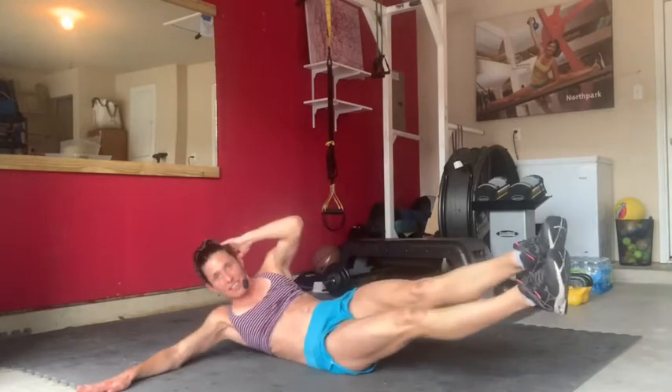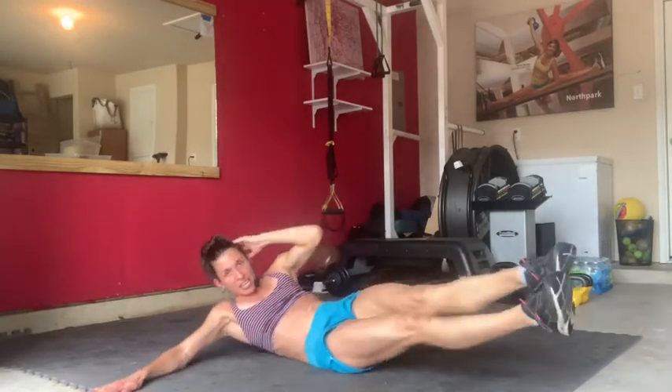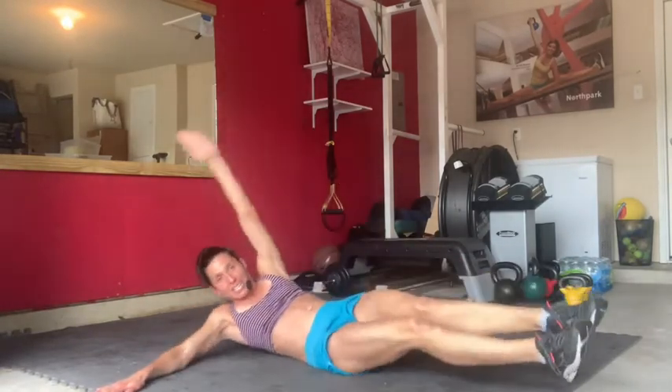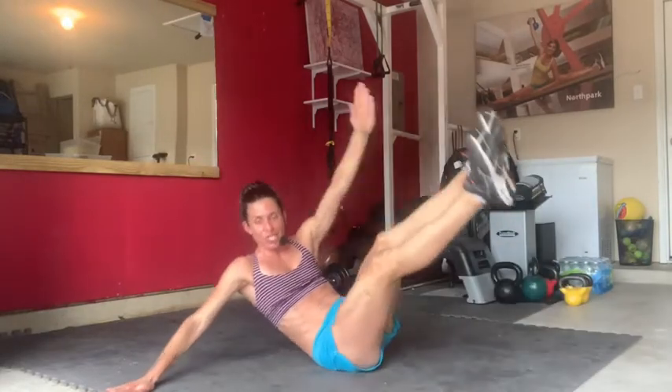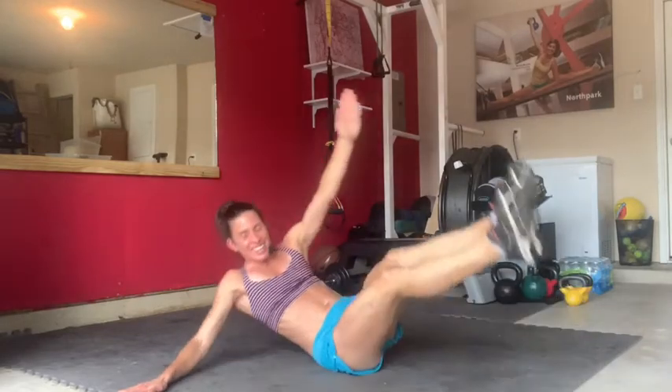Turn to one side, putting all your weight on one butt cheek. Free hand behind the head — bring this elbow in to touch your calf muscle on that top leg. Hold it there and we're going to go out and in, coming back to this place every time. Eight, seven, six. Try not to push too much pressure into the free hand. Four, three. Want to make it easier? Just come with one leg in, then straight, out. If this is too much, just go one leg. Four, three, two, and beautiful.